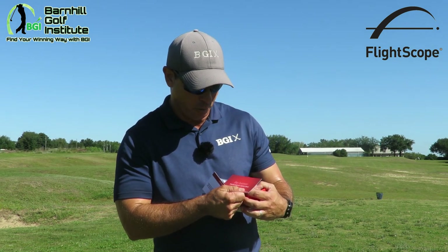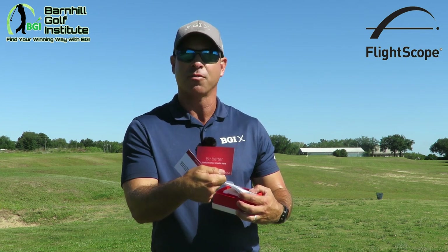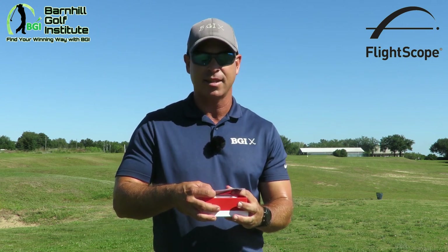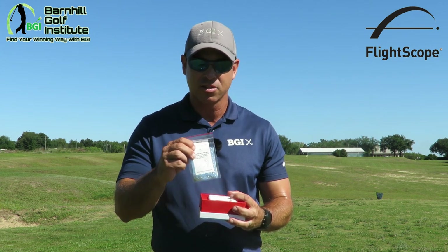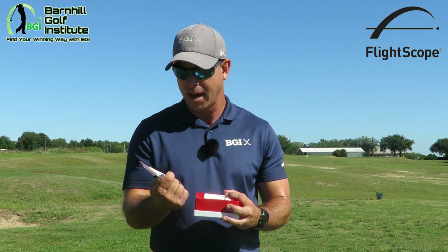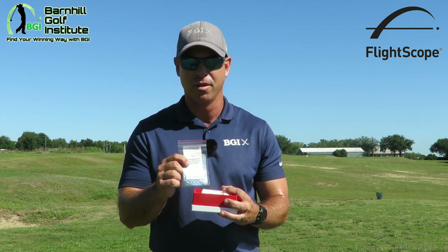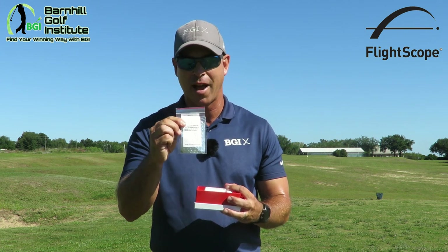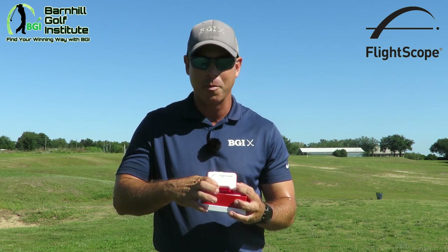Then we have the 'Be Better — Performance Starts Here' card, just thanking us for buying the Mevo. And then this is what we used the other day during the testing product review at headquarters in Orlando — these metallic strips. They informed us that you only need to use those indoors. There's a great picture showing how you put the metallic strip on; it's a small strip and you have to have it facing the target.